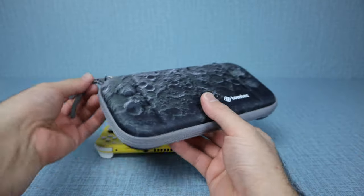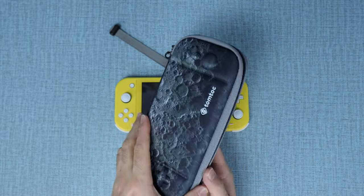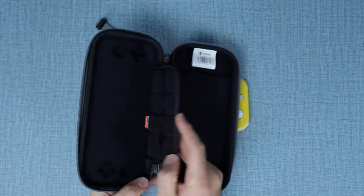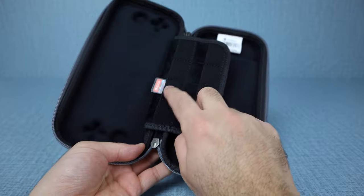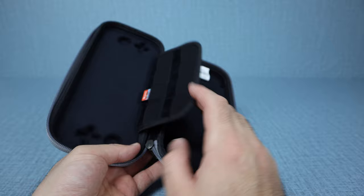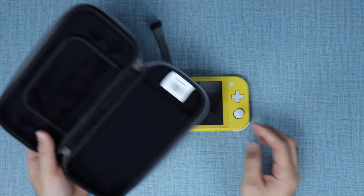Let's go ahead and just unzip this so you guys can see the inside look of this case. We open it up, and the first thing you'll notice is this little flap right here. This flap acts as two different things — the first thing it does is carry games. This will store up to 10 games inside for your Nintendo Switch Lite. And then in here, you can see there are indentations, which is where your system will sit.